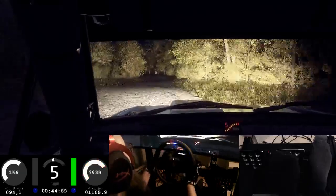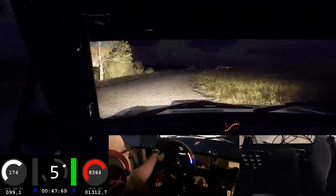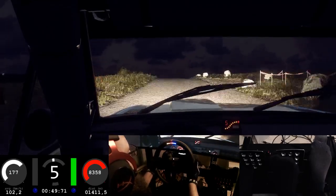Flat crest and jump, 150. Slow six right to the crest, 30, turn unseen helping right.